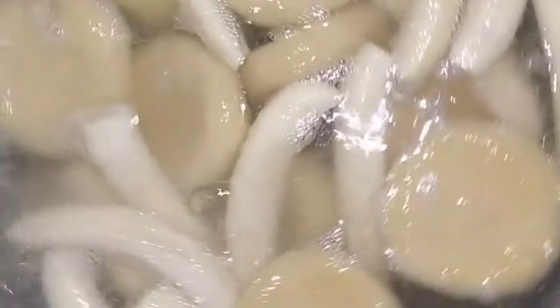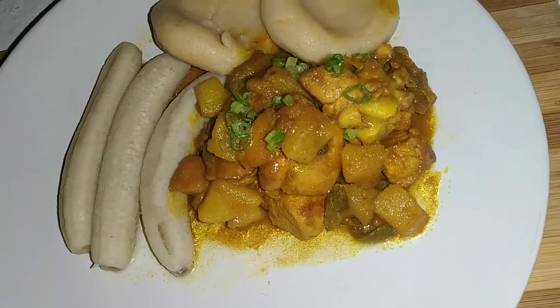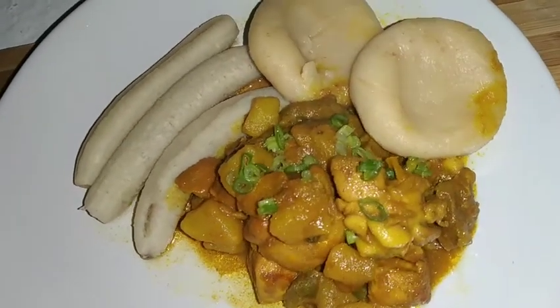Every now and again we have to come and check the pot. So now I'm checking the pot to see how far along they are. We're just waiting for the banana to finish cooking. I'm giving the banana maybe about 5 to 10 minutes to cook. And after that we're done.